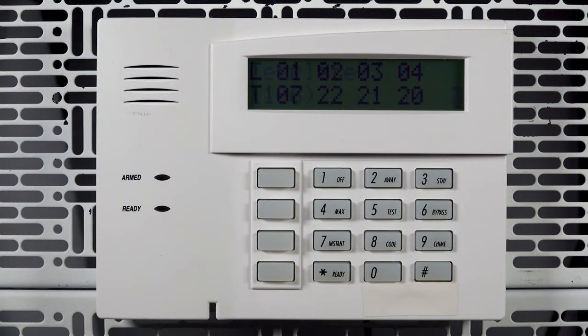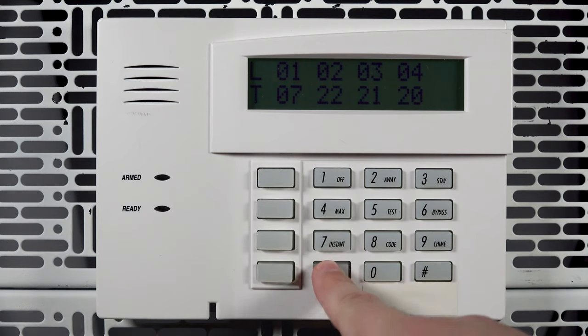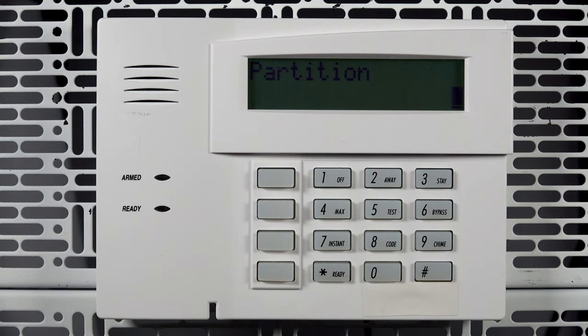The next screen will show a summary of which loops will be set for which zone type. Press star. Enter the partition for the fob, then press star.